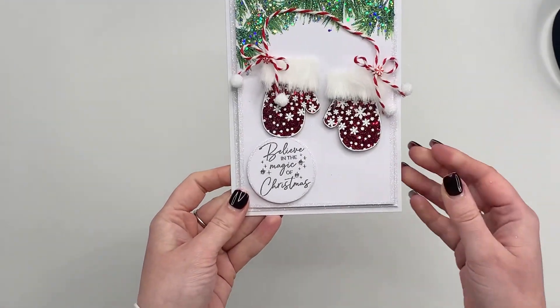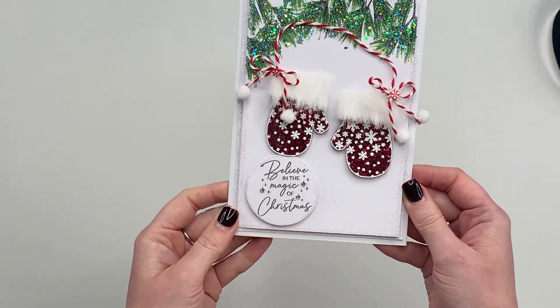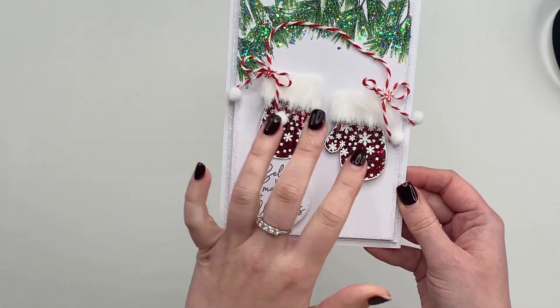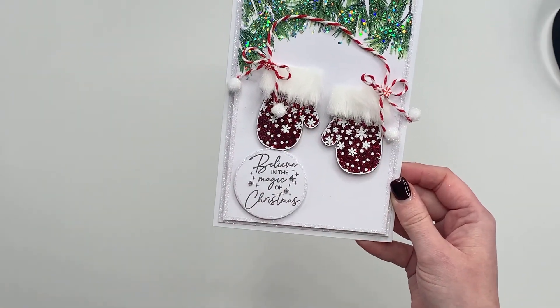You can also make some quick and easy Christmas cards with these as well, like this one with the mittens using your heat resistant acetate again, glittering on the back, adding in that branch stamp behind, adding some twine and some little pom-poms.